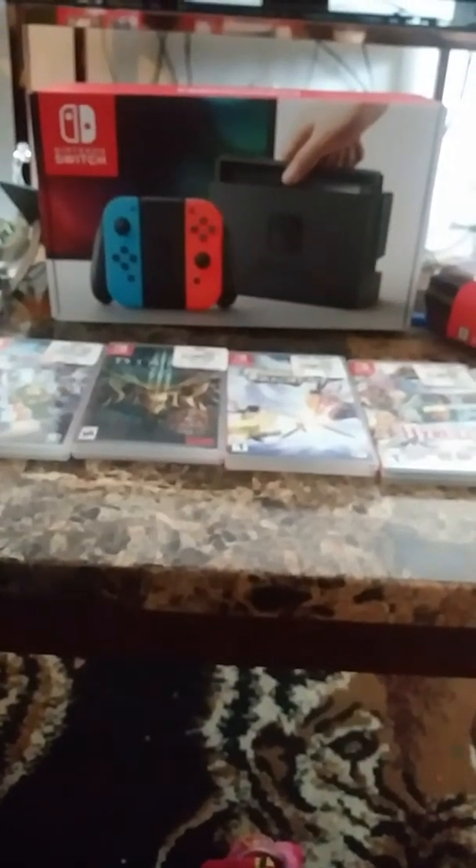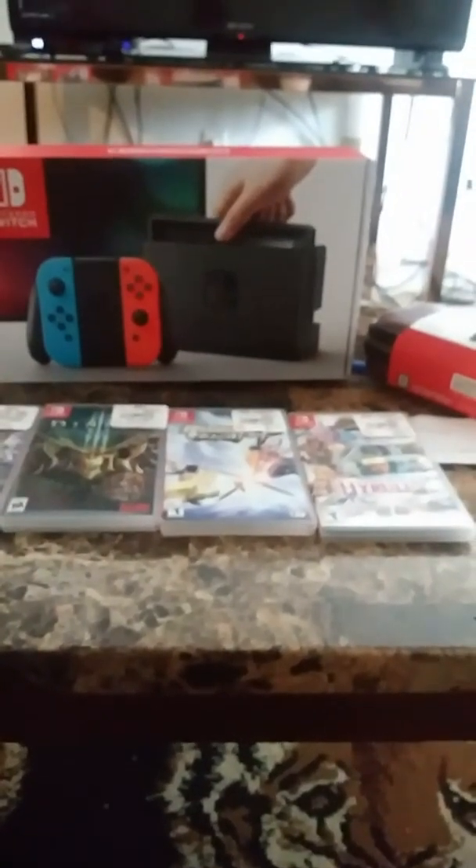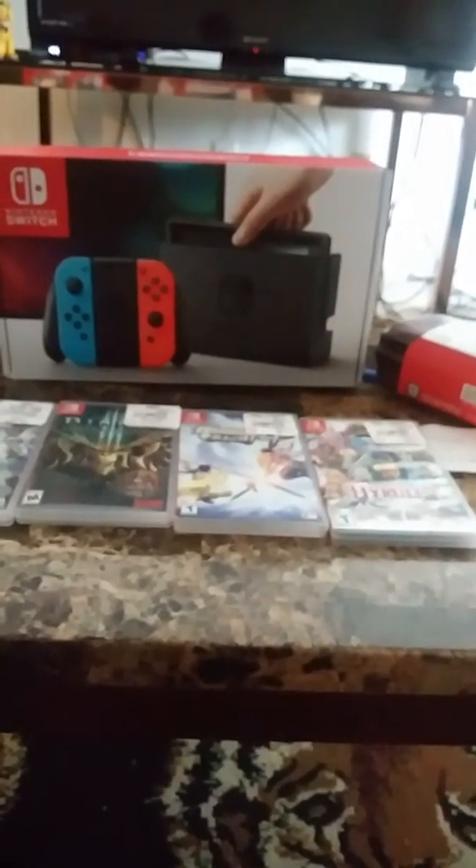Hello, this is Deja McMath, and today I'm going to do a special unboxing for the Nintendo Switch with the Neon Joy-Cons. I got that from GameStop, but it costs $300.